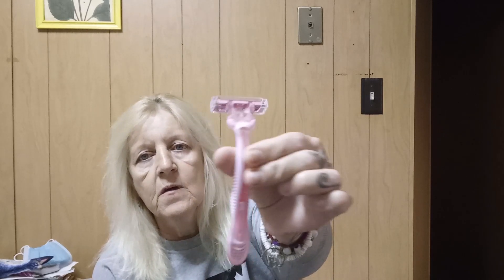Of all the darn things! These are Simply Venus by Gillette, and there are eight of them. These are much more reasonable than what the refills cost. I used to use different razors that needed refills, and oh my god, how expensive they are. It's crazy, absolutely crazy. I just couldn't afford it — not paying it, not doing it.